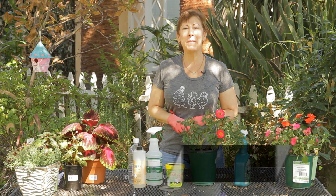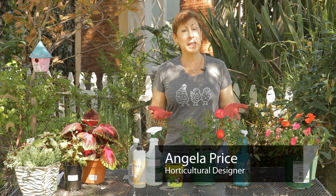Hi, I'm Angela Price from Eden Condensed Small Space Garden Design and this is Garden Space. Today I'm going to give you some tips on how to get rid of green fly on your rose bushes.